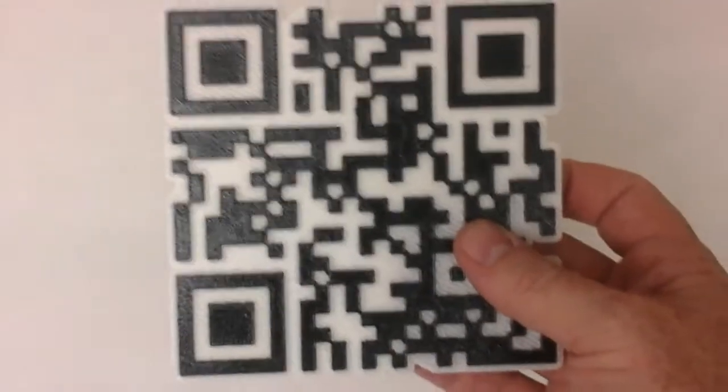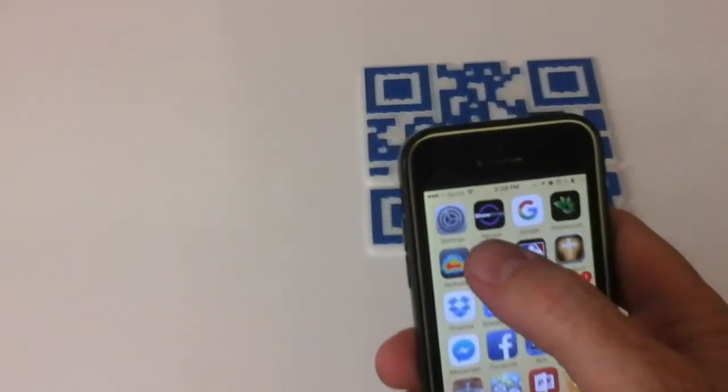Here's my new project. I did some 3D printing of some QR codes. I just left the support material on the back so that it would have a difference between the color and things. And they actually work. So we're going to try to do this.